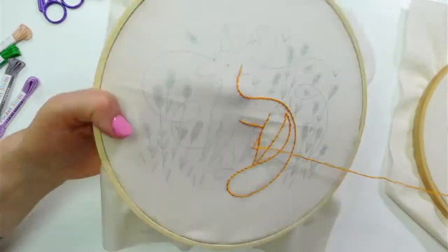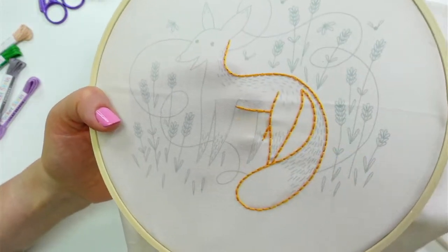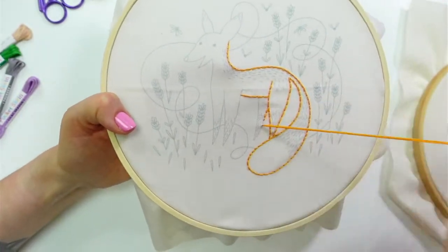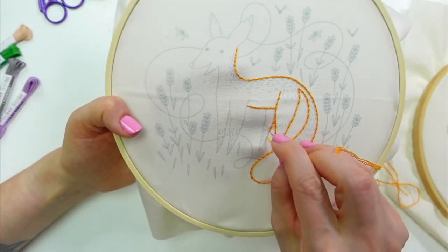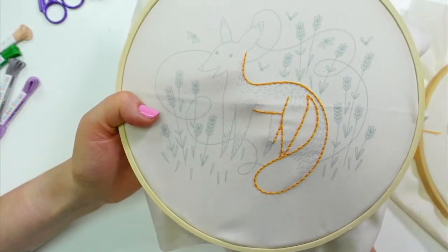I think I felt a knot — got it. These little furry guys — yeah, his little fur on his legs here is that gray color.